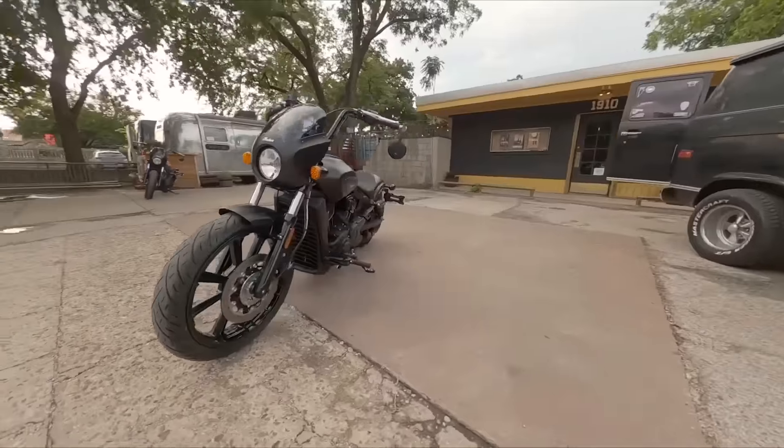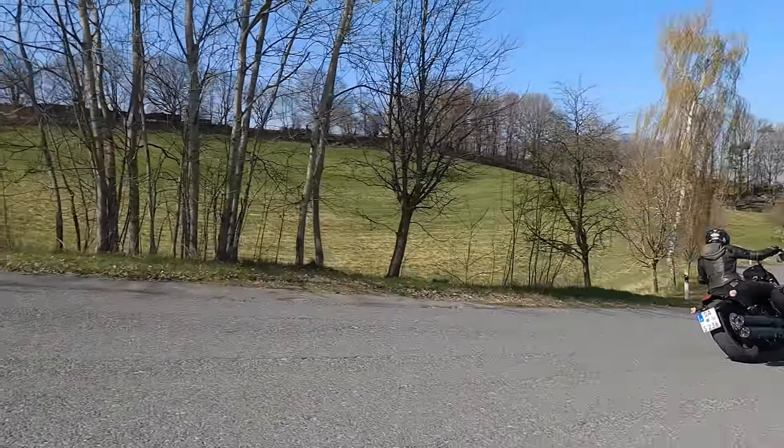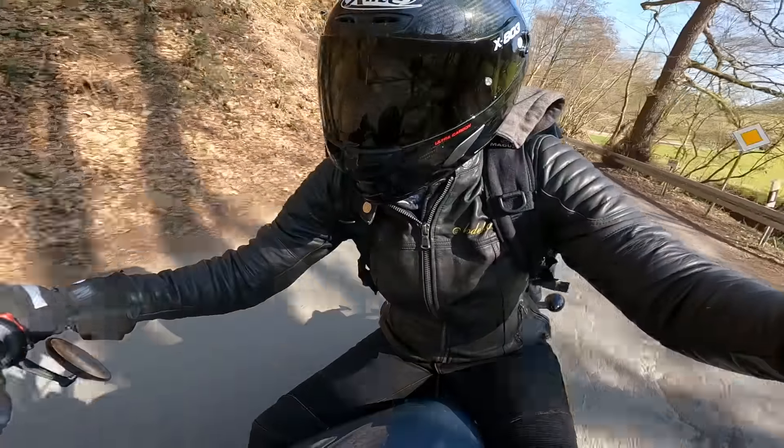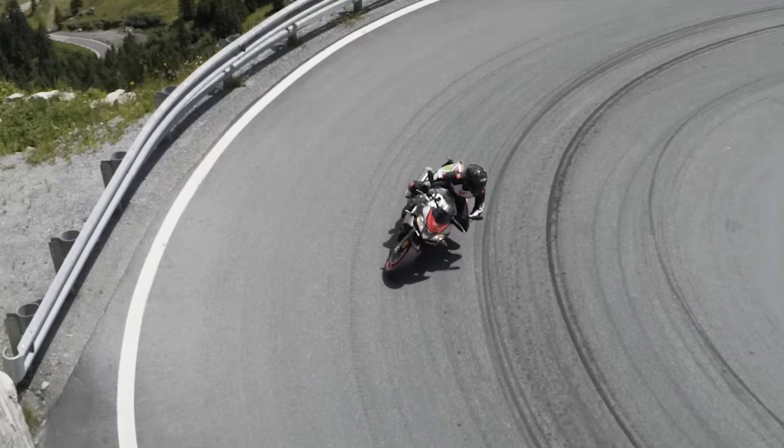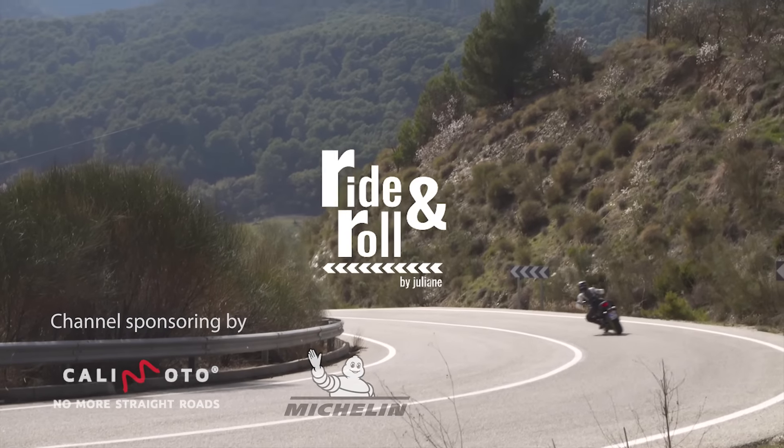Hi everyone and welcome to my very first video in 2022 — it's finally riding season again! It's been a rough winter but I'm super stoked that today I was riding the Indian Scout Rogue, the brand new model from Indian. In this video I'll tell you everything about this badass looking bike, so stay tuned.